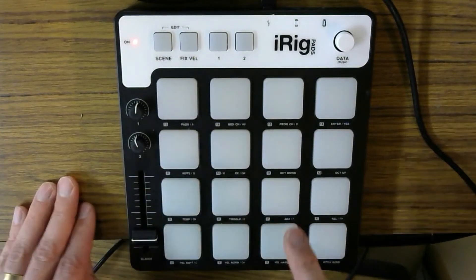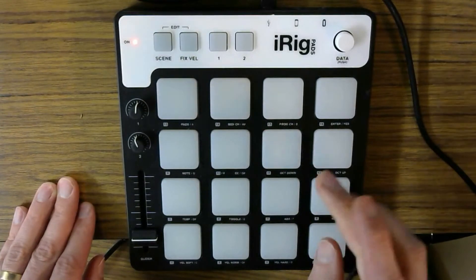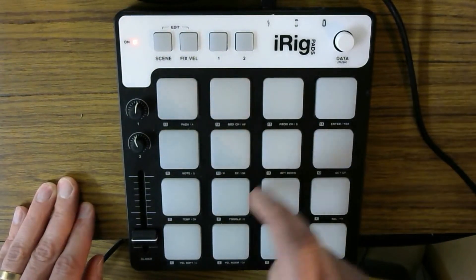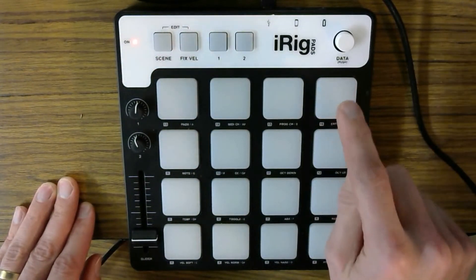Kick, snare, closed hi-hat, open hi-hat, and then you have various toms in different places. You have your crash up here, and then your ride cymbal up here. The ride is used for things like swing.